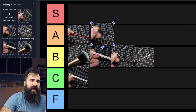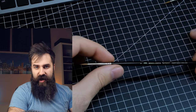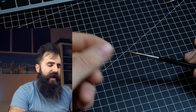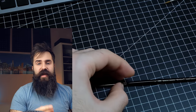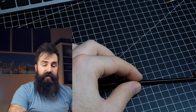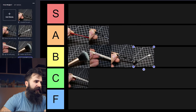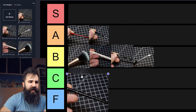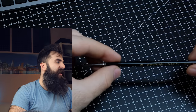Moving on — it's time to rank the Winsor & Newton Series 7 brush. This one has everything you want: a nice tip, a little bit of spring, and it can hold enough paint. However, my experience is that sometimes you buy a new Series 7 and the hairs will splay out on you. If that did not happen I would probably rank it into S tier, but because of that I will have to still place it into A tier.